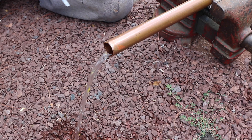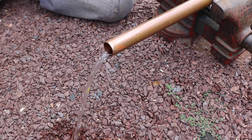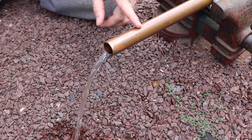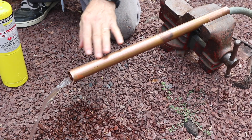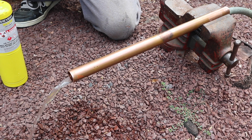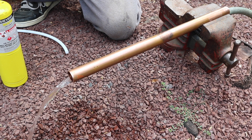So you've got a copper pipe with running water and you know that you cannot solder a connection here. The pipe will never come up to soldering temperature because the water is acting as a coolant. So how do you solder this? Well, here's a trick that should work all the time.